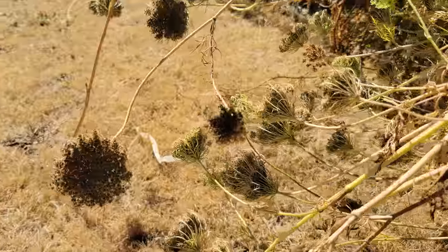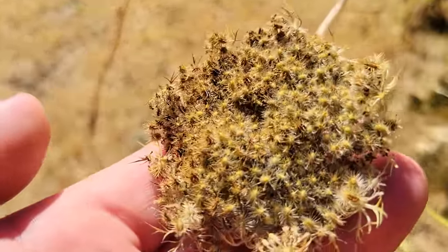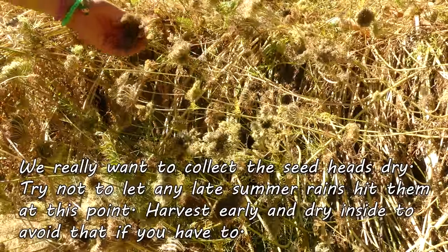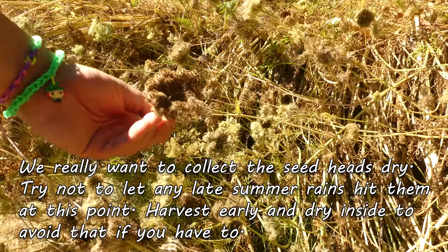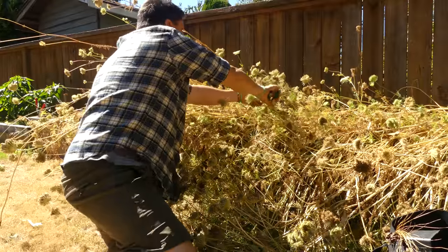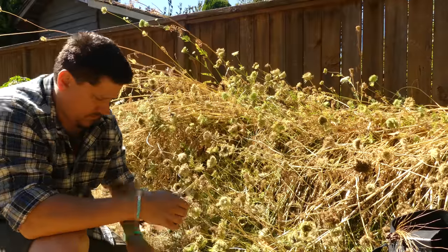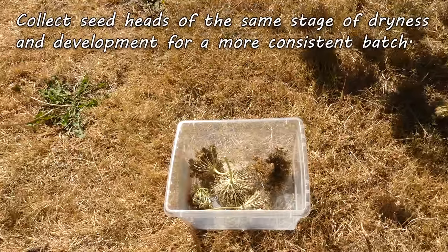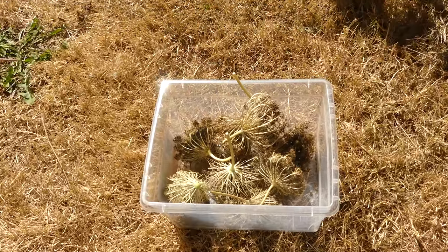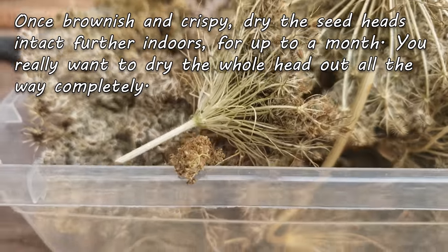The whole head turns brown after a couple of weeks — we take this as a cue to cut those umbels off and finish the drying process indoors. Especially with fall coming, late-season rainfalls can soak the seed heads, making storage quite difficult. When collecting your carrot seed heads, try to cut off ones that are roughly the same dryness and stage of development. Each head is going to have up to a thousand seeds on it, and you don't really want to keep carrot seeds longer than three years.